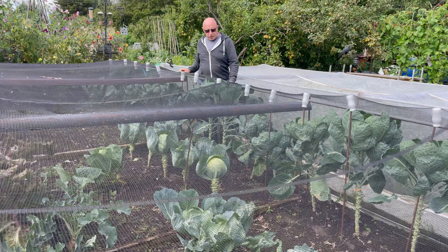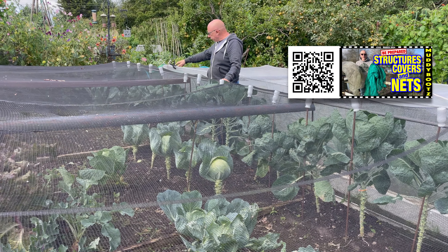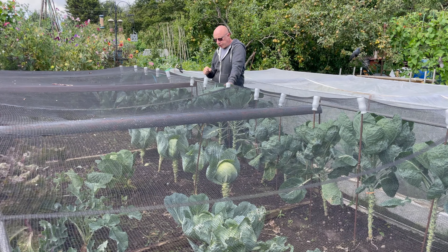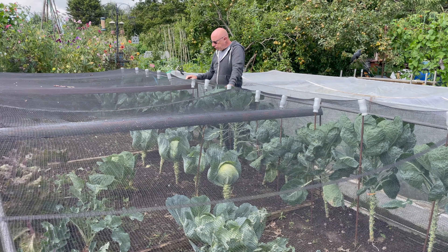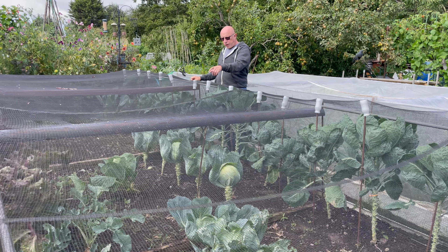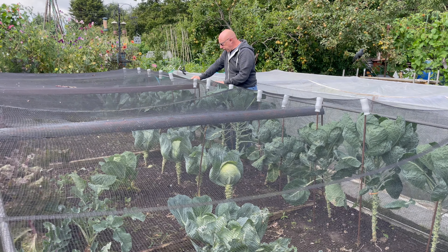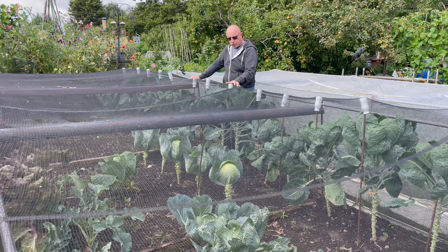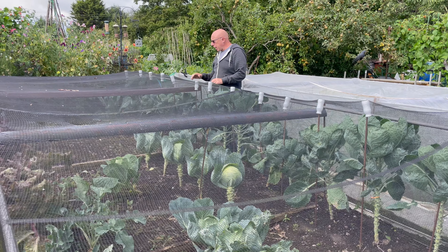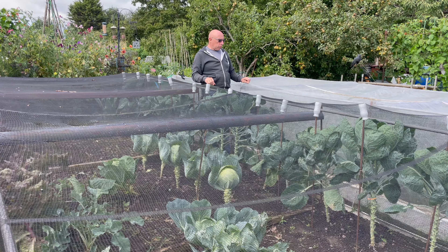Here in the brassica bed I've cleared most things out. I've still got the row of Brussels sprouts in — I've put the stakes in and tied them up to give them a bit of firmness for when they get taller. There are just a few cabbages dotted round in the middle, and along the front there's some swede and kohlrabi. This has been weeded, not as thoroughly as I normally do, but I'll wait until the rest of the crops are out, give it a good hoeing, and then I'll probably cover it with the black sheets.